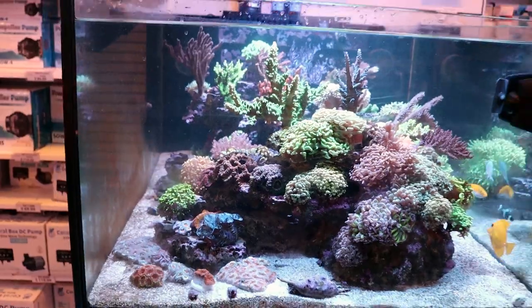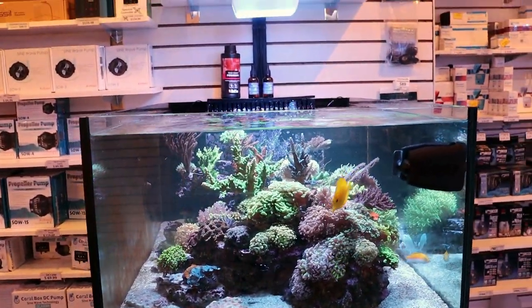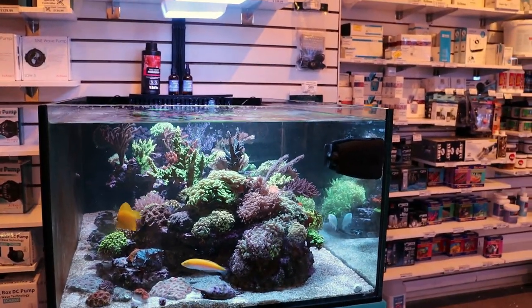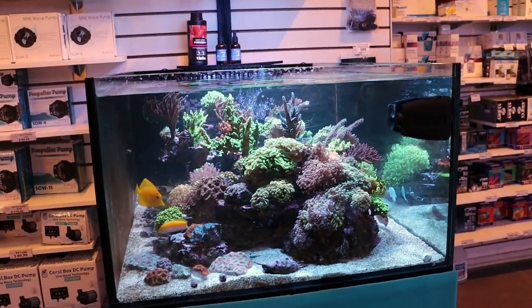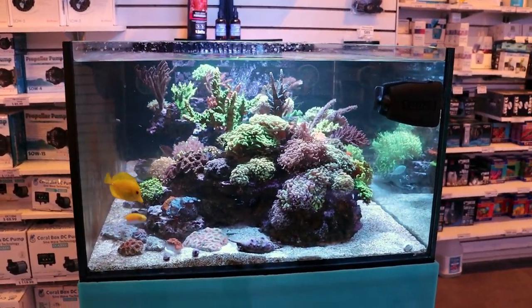That's it for today's video. If you guys have any questions about dipping corals or coral reefs in general, you can always hit us up. Comment below with the question of the day: what is the craziest thing you've ever seen come off a coral after dipping it? Thanks for watching, guys — this is Fragbox TV.